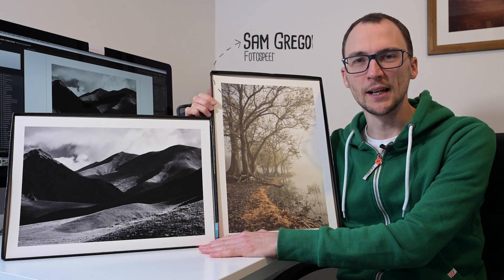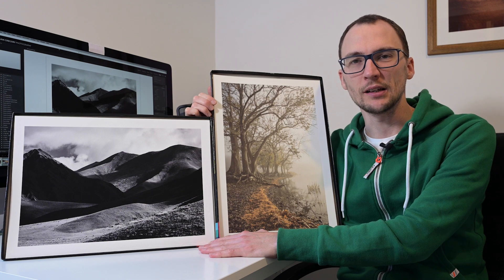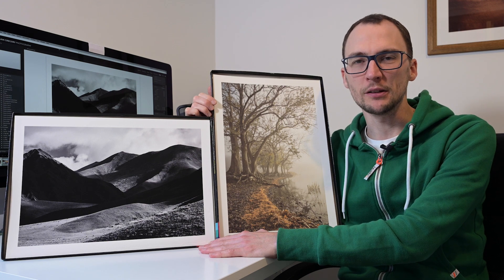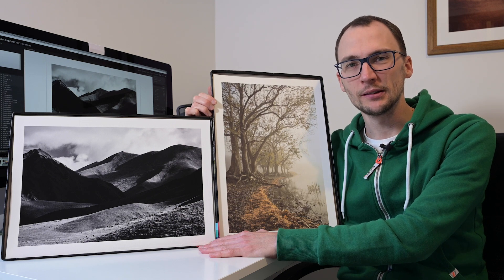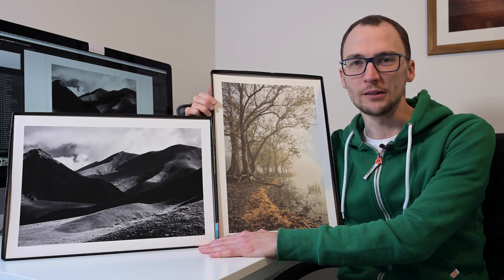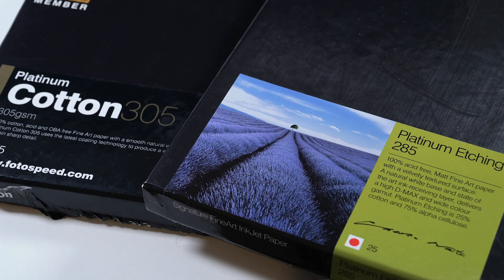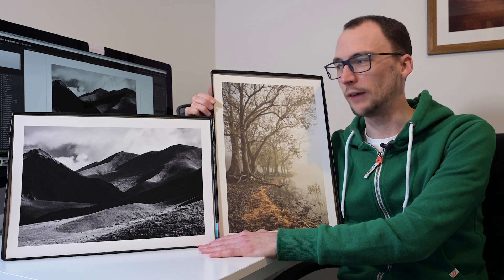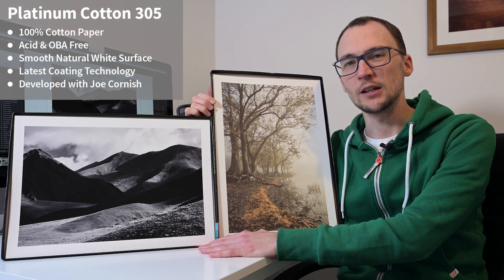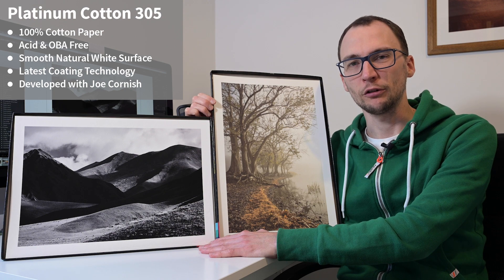Hello everybody, my name is Sam Gregory. Welcome to another Photospeed video. Today I'm doing another comparison series, but this time I'm comparing two papers across two different images. The papers are the Platinum Cotton 305 and the Platinum Etching 285. We have a black and white image which is fairly contrasty with a big dynamic range, and a more muted, subtle colour portrait image to look at as well.